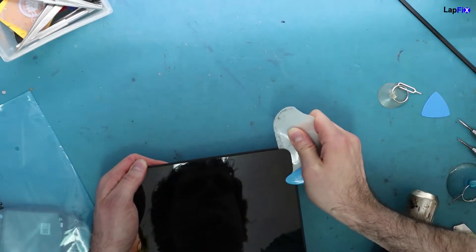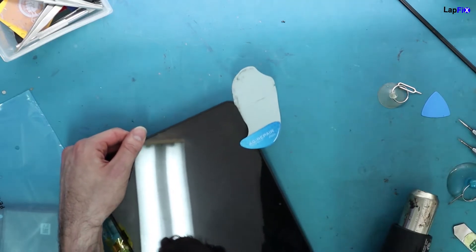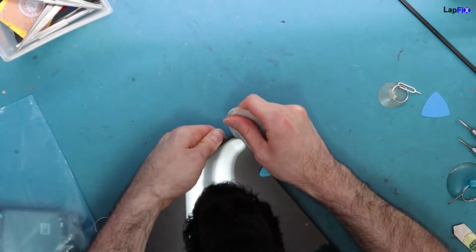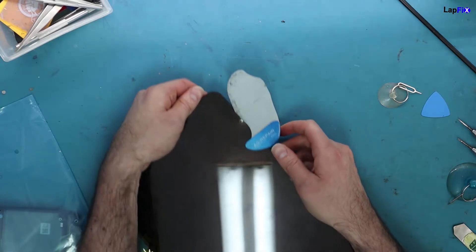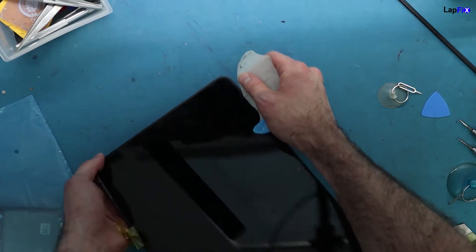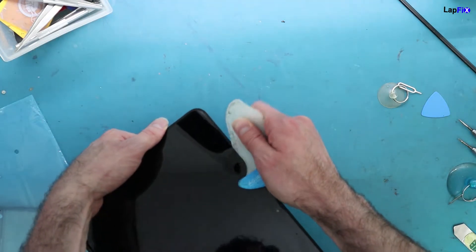Start at a corner edge and work your way around. Do a little bit at a time because the glue will cool and harden if you wait too long. Make sure you're uninterrupted. Place guitar picks as checkpoints along the way — these help you progress around the LCD and prevent the glue from sticking and hardening again.